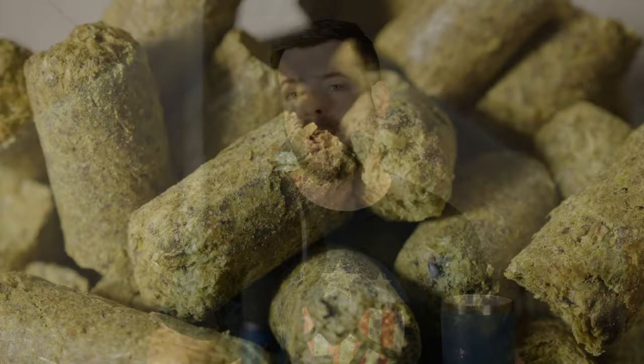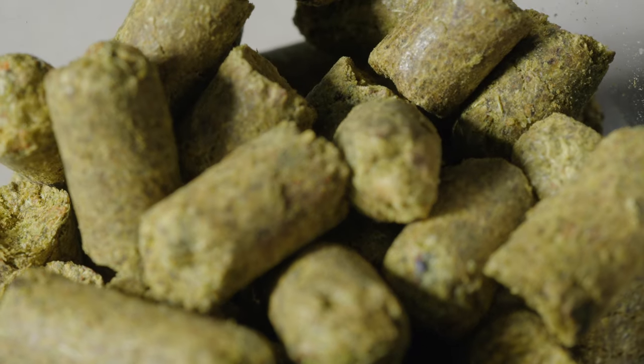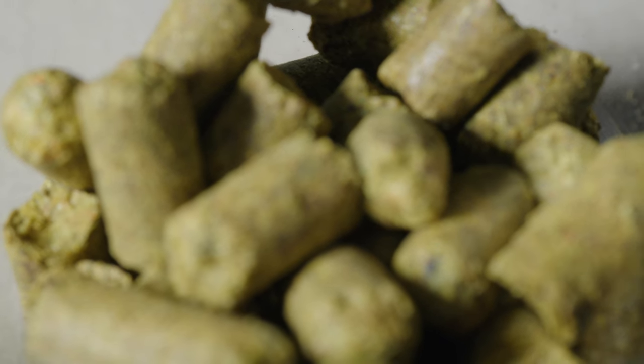For hops, we're playing with fire a little bit here because I'm actually increasing the bitterness to slightly over the threshold for the style — about 65 IBUs overall. I think I'm okay increasing the hops because I'm serving this on cask. Typically with a cask ale you'd add more hops anyway to make that hop expression come out more. Also, the oxidation involved in cask beers does fight the bitterness of the hops a little bit.